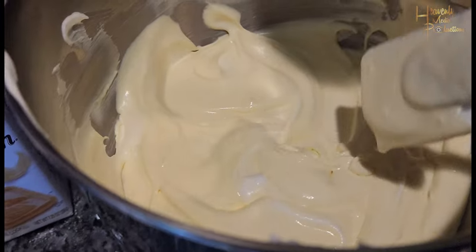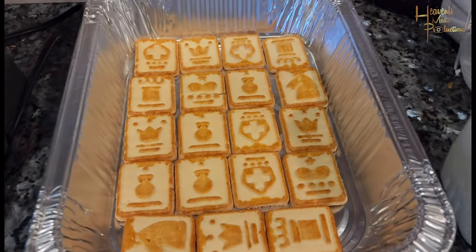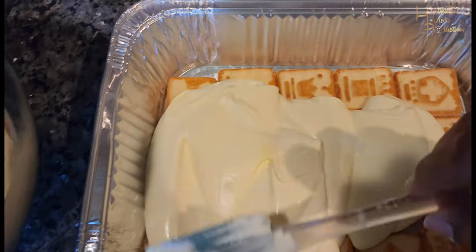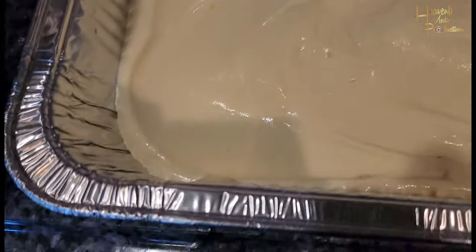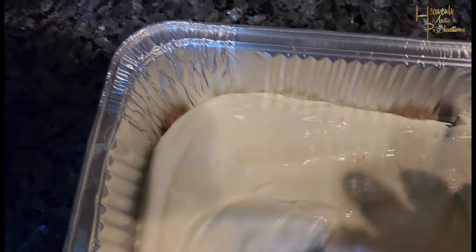Get your first set of Chessman cookies and lay them on the bottom of the pan. From there, add a layer of about half of your pudding and whipped topping mixture over the first layer of cookies.